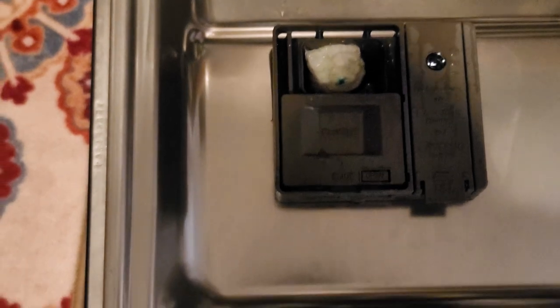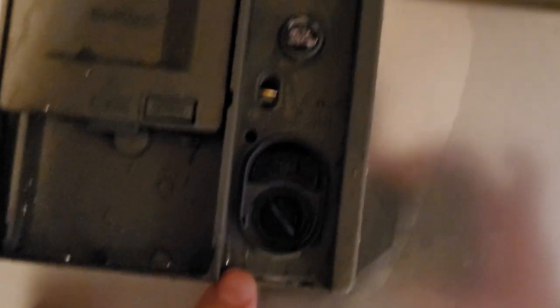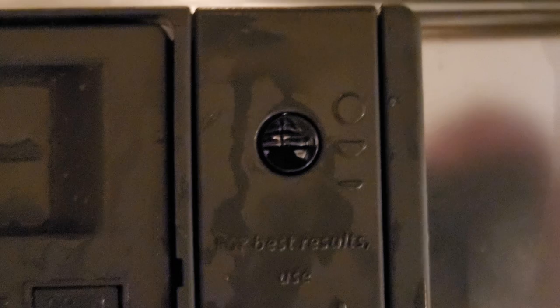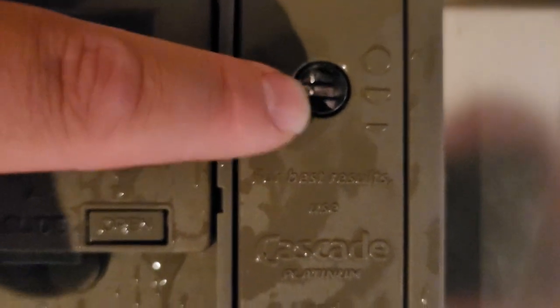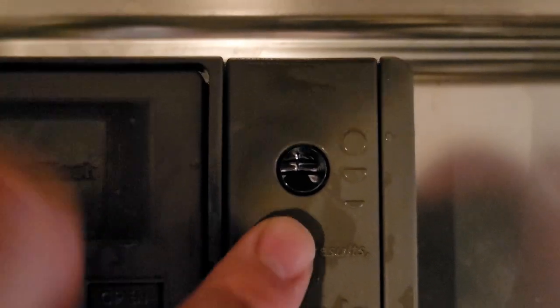The pods go in this little pocket here, and when it releases, it'll start washing your dishes. You also want to make sure you keep rinse aid inside at all times, turned up to the max rinse setting, which is four. Almost every dishwasher has this little knob you can turn up. When it's full, the peep hole is going to be blue. When it's empty, it's going to be silver. Mine is almost empty, so I'm going to have to fill it soon.